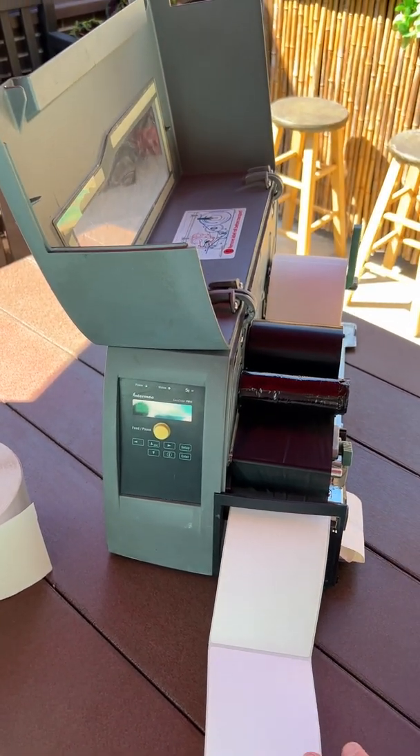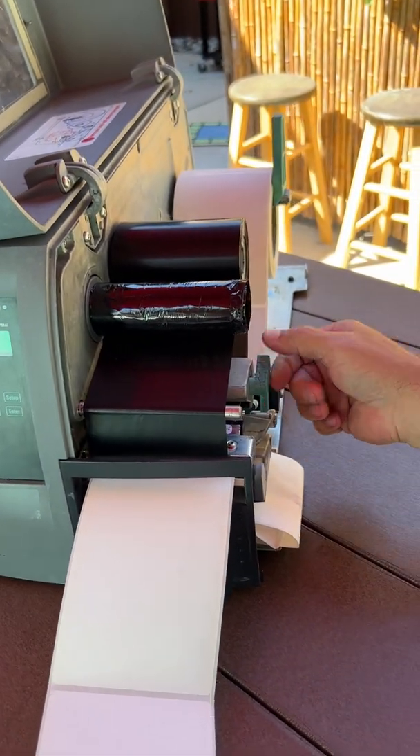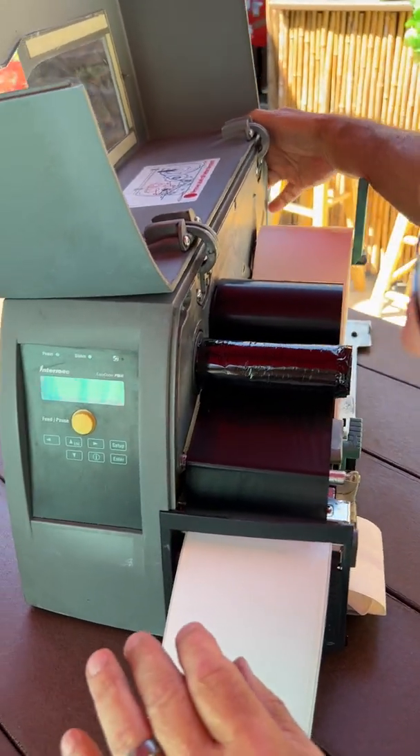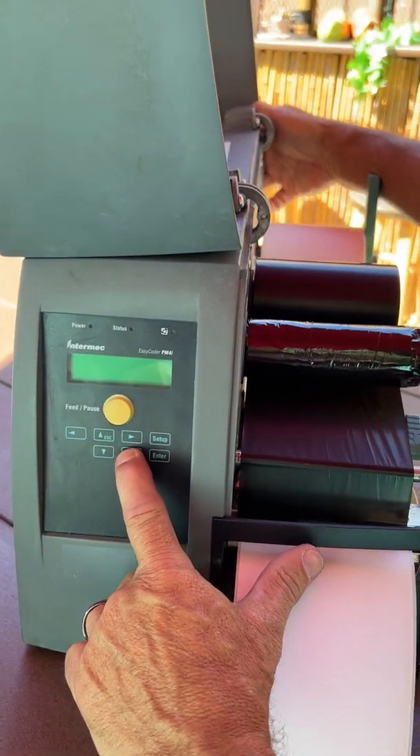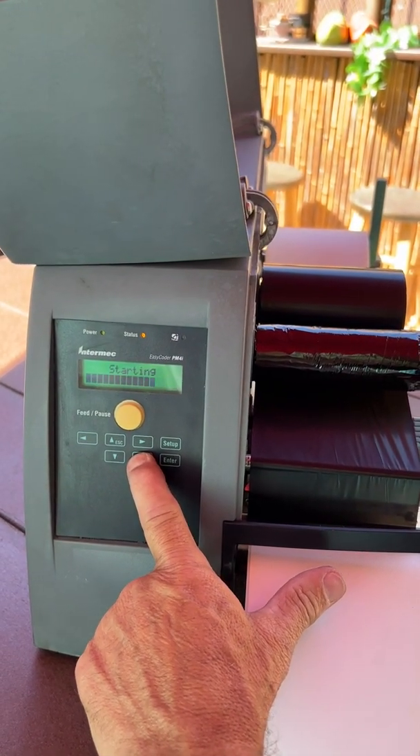Lift up the printhead. In the back where the switch is, push the I button, then turn the printer on and you'll hear a beep.